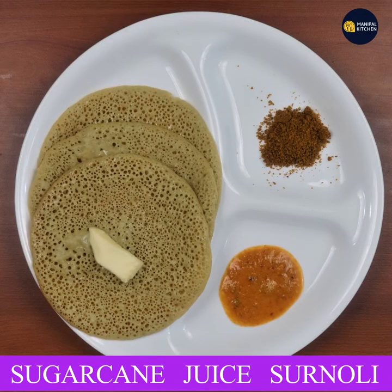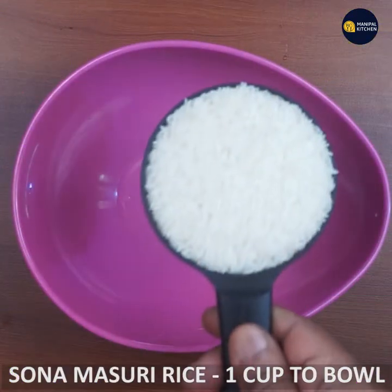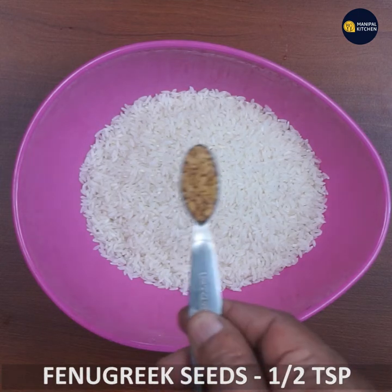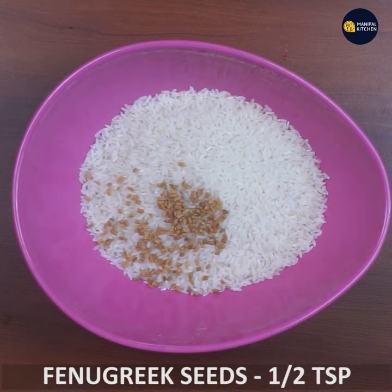I am going to eat a sugar cake with a bowl of sugar cake. I am going to add a bowl of rice. I am going to add half a teaspoon of menthe. I am going to eat for 3 hours.